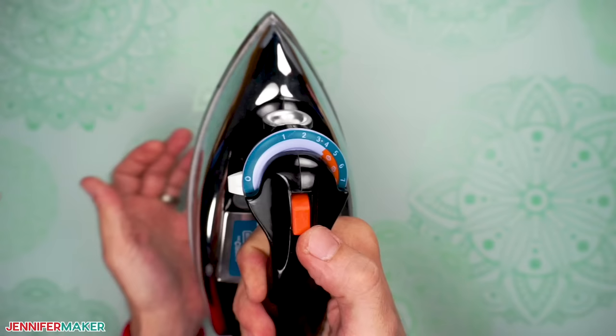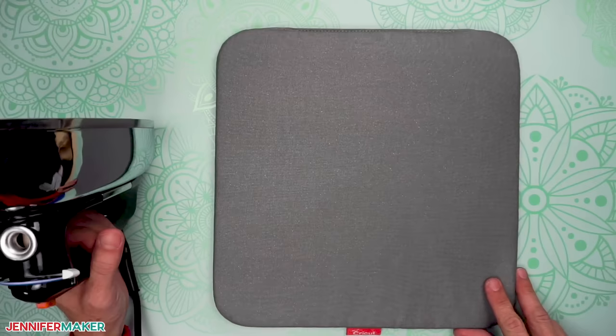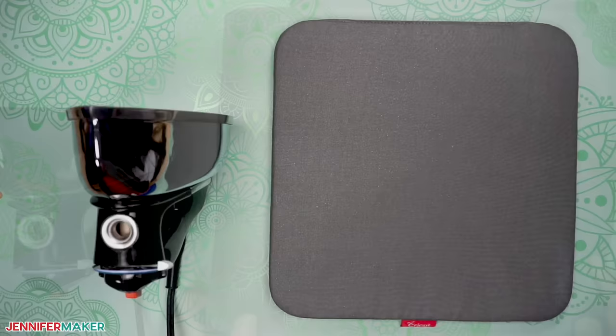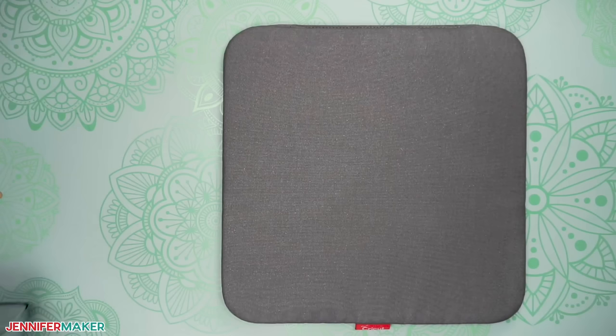While your iron is heating up, get your pressing area ready. A pressing mat is helpful because it protects your surface from the heat of the iron. If you don't have a pressing mat, you can use a towel folded into fours. If you don't have that either, you could even use a wooden cutting board — that's all I used in the beginning. Just make sure to use wood, not plastic. From now on, I'll just call this the pressing area.